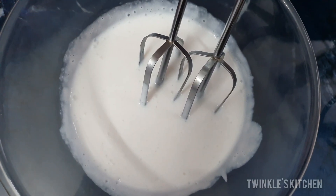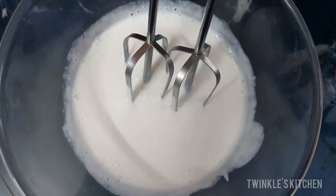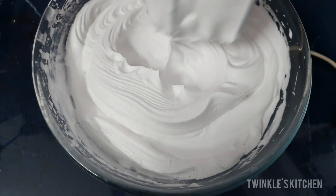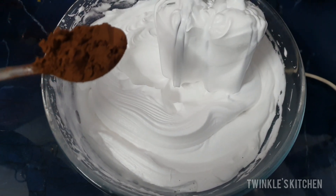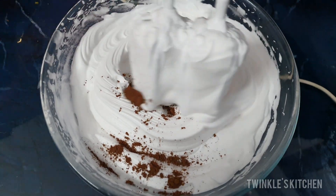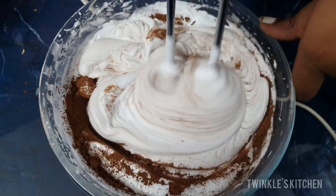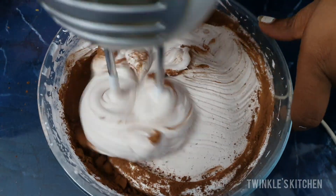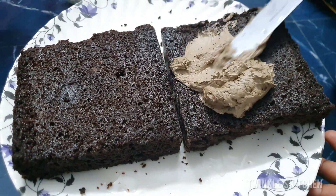There is no-dairy whipping cream. We will bake the cake tray. Now let's mix in 2-3 spoons of cocoa powder and then beat it. We've prepared a whipping cream for the decoration in two colors.